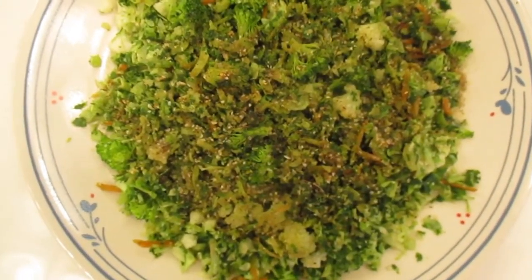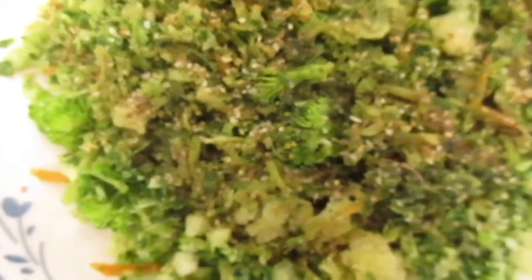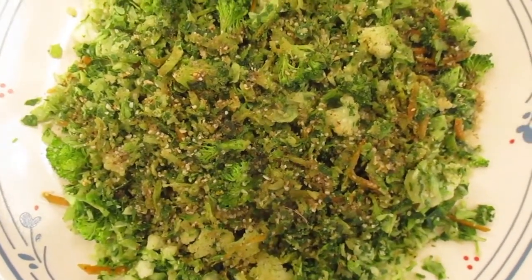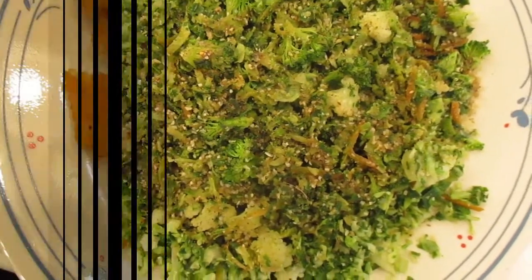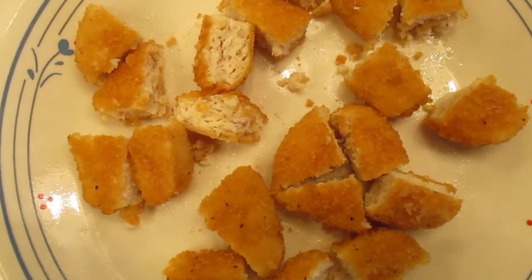Here we are again with our basic vegetable mix: cauliflower florets, broccoli florets, chopped kale, chopped green cabbage, and grated carrot. We add a little dry seasoning mix for flavor. For this third variation, we will use chicken nuggets that have been cut into quarters. We sprinkle the quartered chicken nuggets on the salad, and they basically serve as croutons.